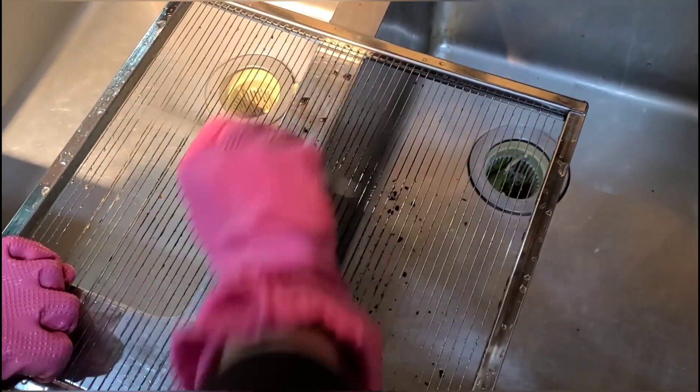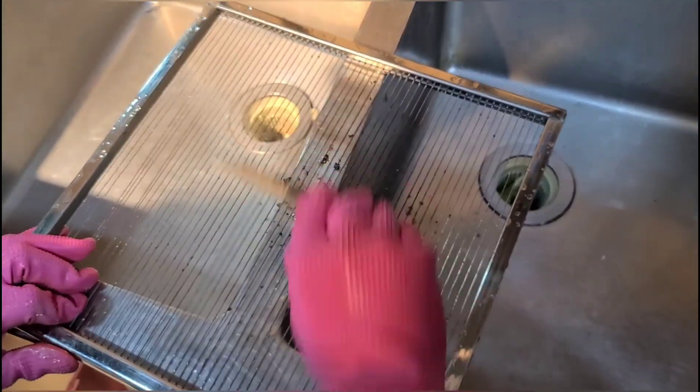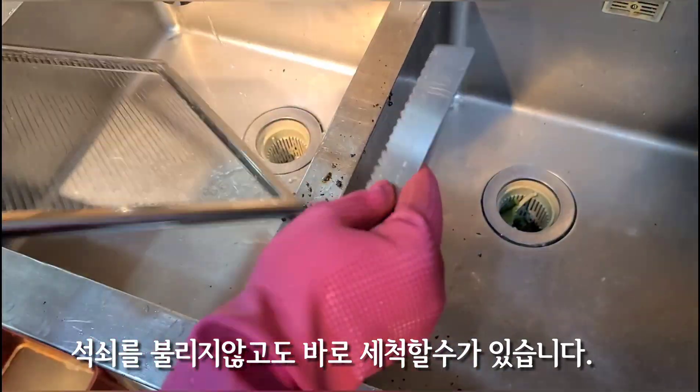The bottom part is the bottom, and the bottom part is a very clean part. While the bottom part is very clean, it's a 4-inch weight. So, I'm going to make it the bottom part of the top.